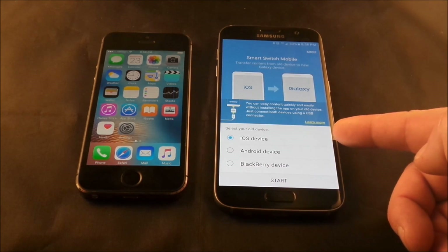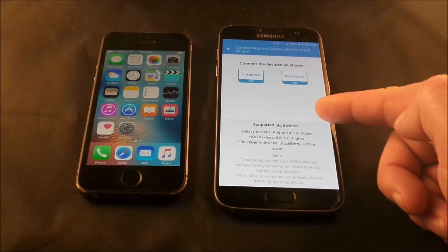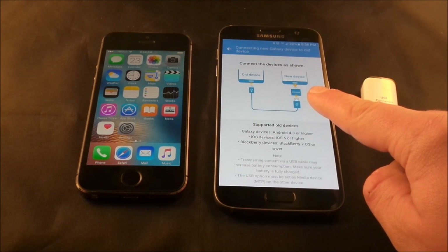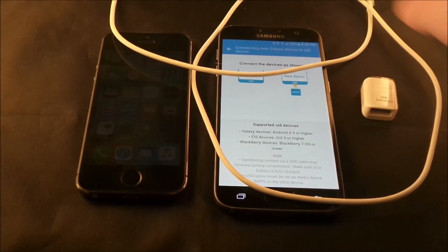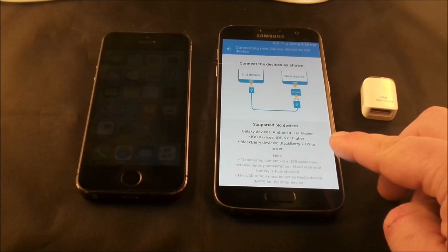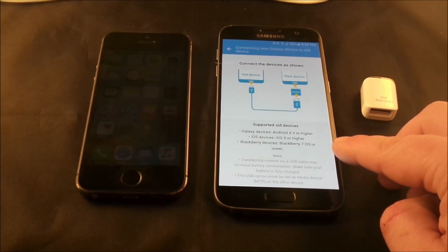This is where you indicate you're coming from an old device — iOS, Android, or BlackBerry. You can learn more about using this cable and adapter: you plug the adapter into your new device, and your old device connects via a USB cable. Supported old devices include Galaxy devices running Android 4.3 or higher, iOS devices on iOS 5 or higher, and BlackBerry 7 OS or lower.